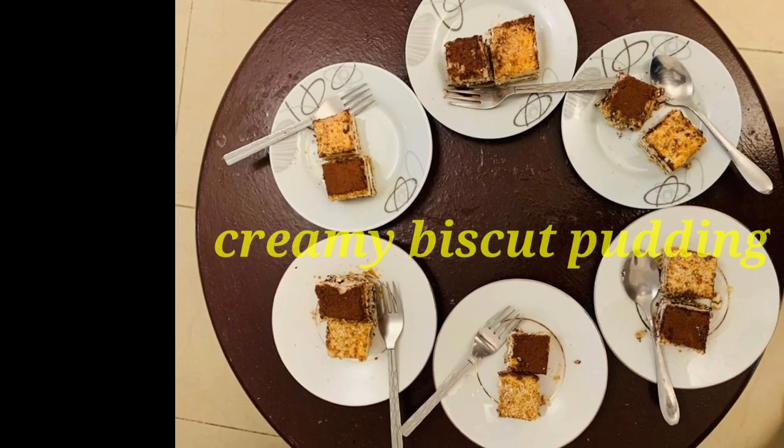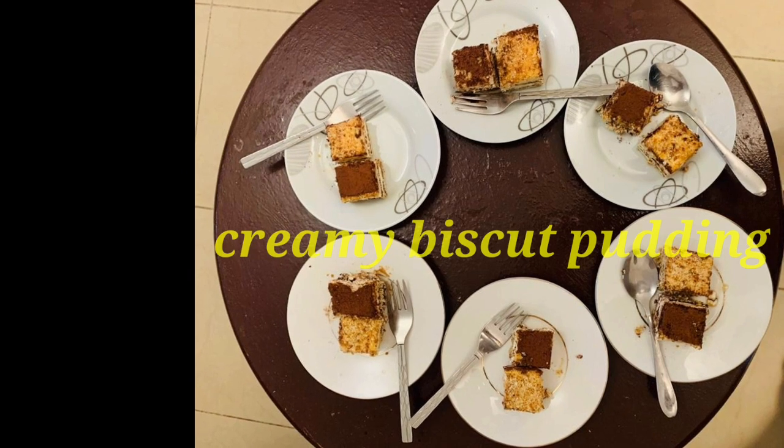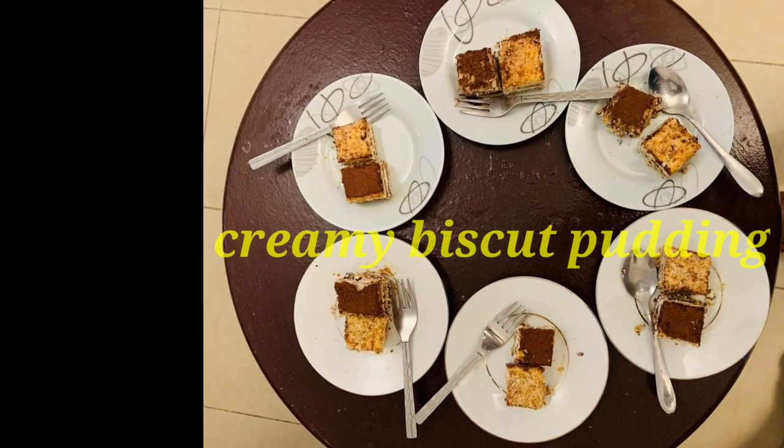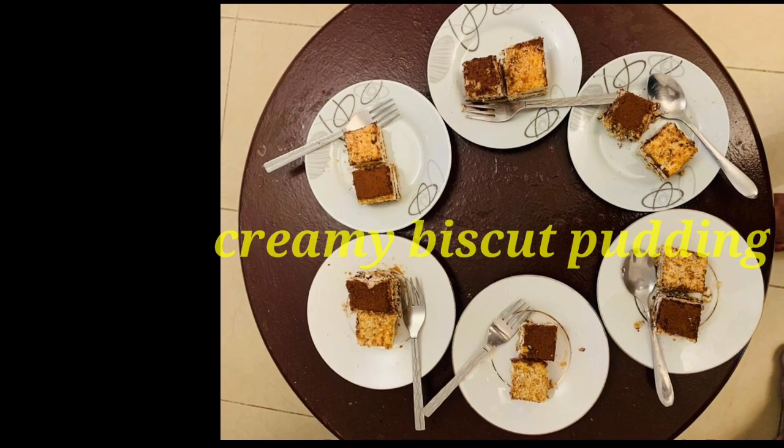Hi! Hello everyone! Today I am going to make a simple recipe. I am going to make a creamy biscuit pudding.